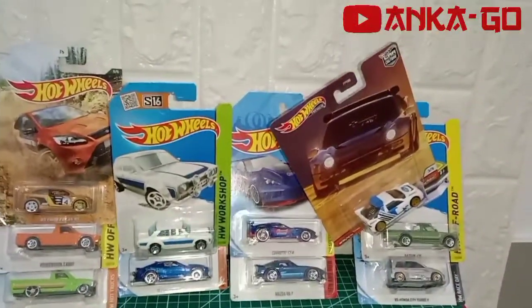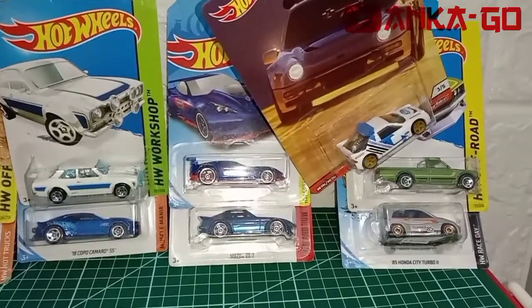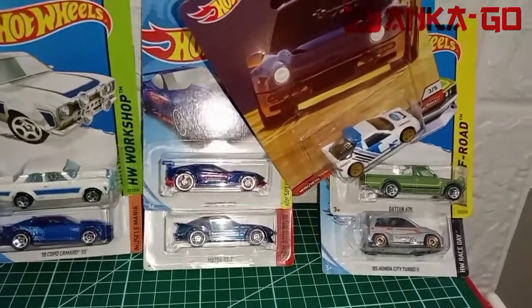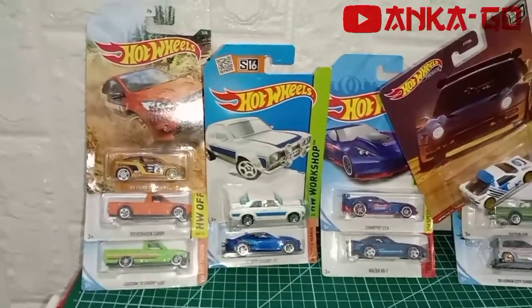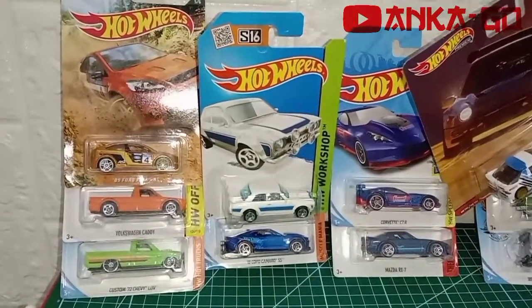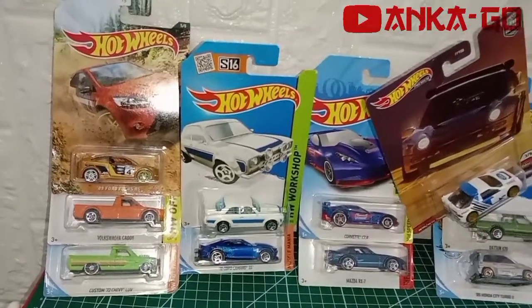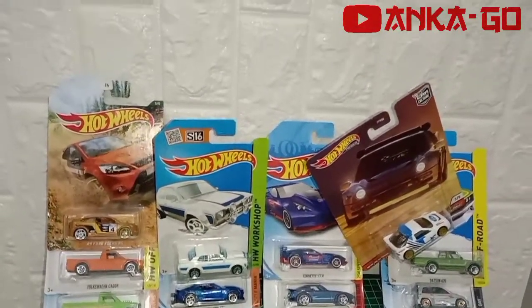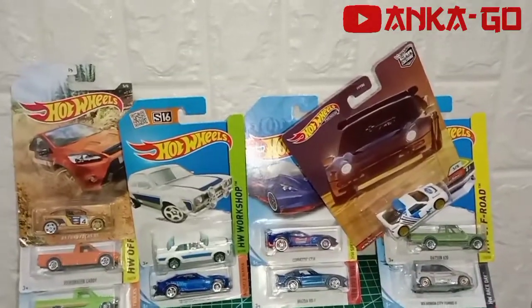Terima kasih yang udah nonton video kami sampai selesai. Dan jangan lupa di-like, komen, subscribe, dan share. Salam diecast, salam satu hobi. Sampai ketemu di video selanjutnya. Sampai jumpa, dadah.